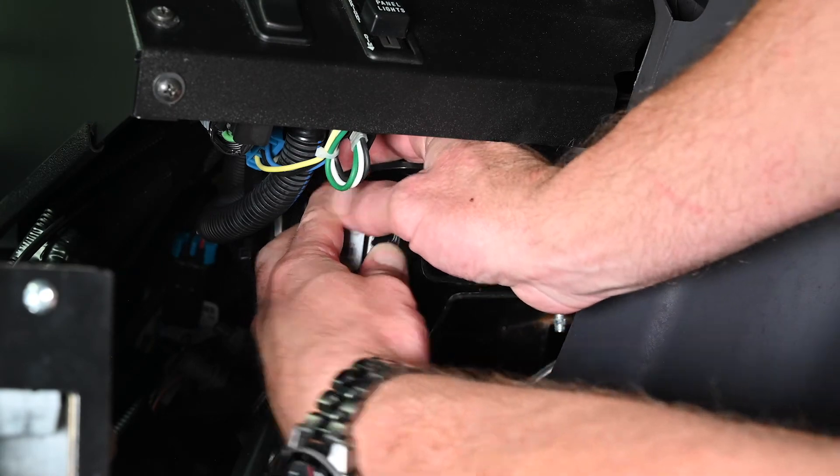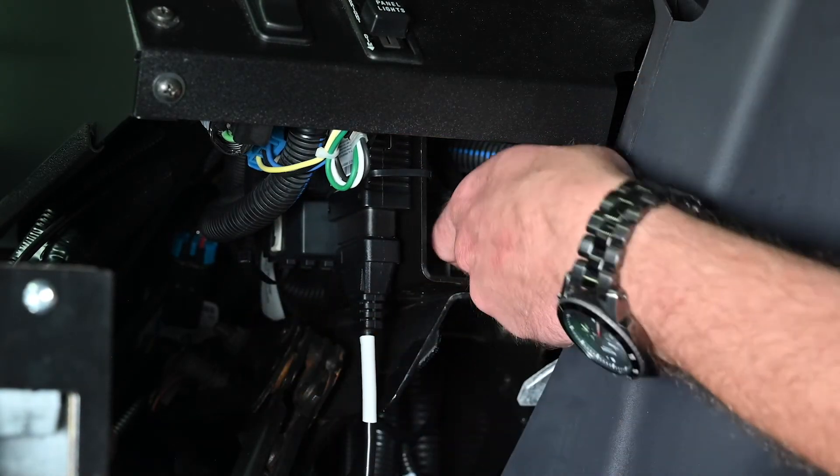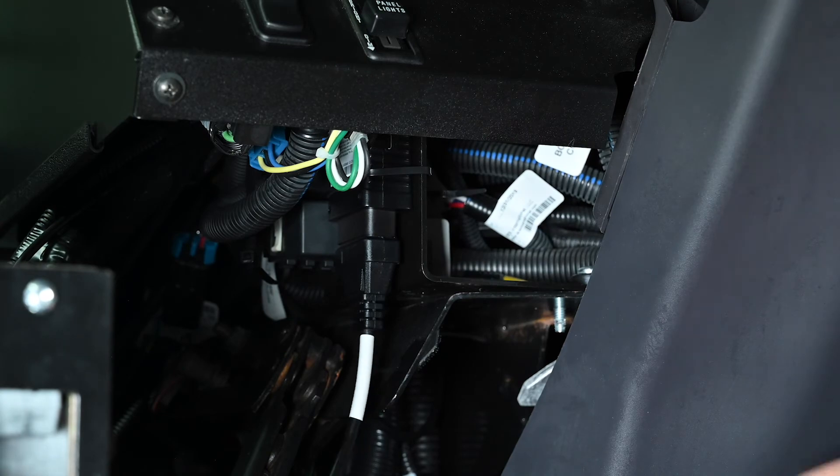Echo Master provides a security zip tie to ensure the fleet tracker device stays securely in place. Install the security zip tie around the device and the accessory harness and cut off the extra cable tie.